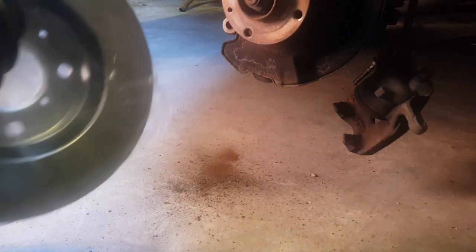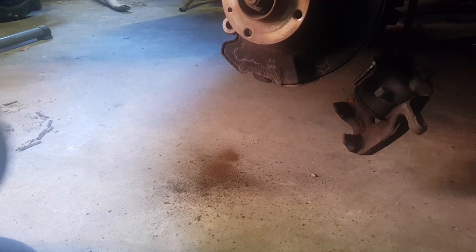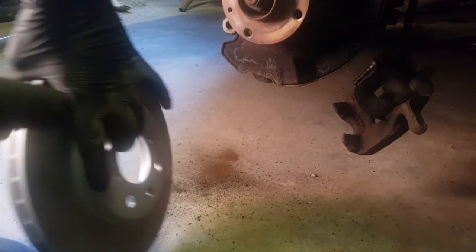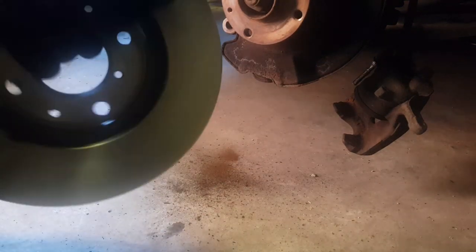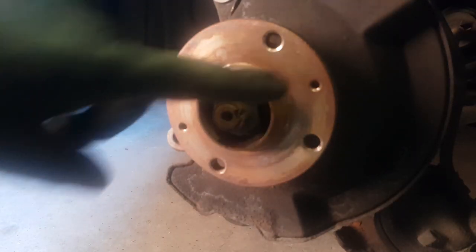Here's the new disc out of the packet. Most new discs are covered in oil to prevent rusting during transit. Take some brake cleaner and give it a good clean. You don't have to be really over the top — just get the main oil off the surface where the pads are going to sit. If you don't get the oil off, when you bed the brakes in on the road it's going to slip, smell, and burn. Whatever's left on the disc will just burn off once it gets hot.